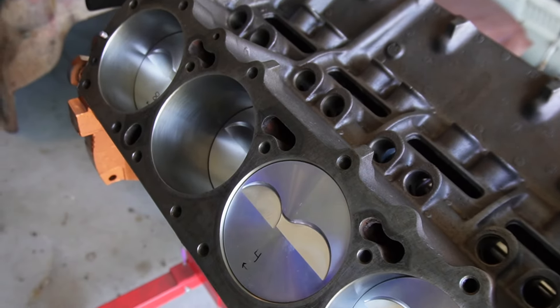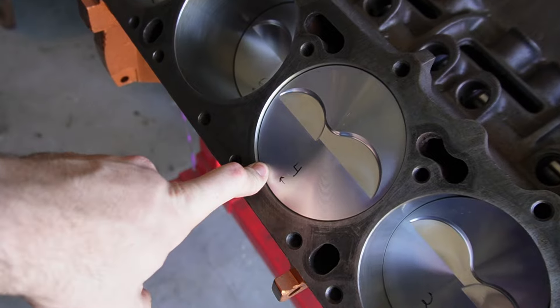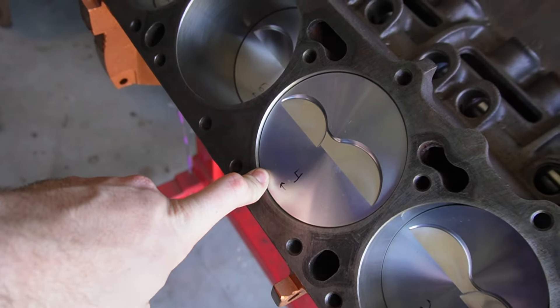The issue here is I did not confirm my deck height, believe it or not. I went on the assumption that it was the standard 9.9 inches. That's really not the case, especially with this block. From my assessment, this block is actually a 10.08, so it was a tenth taller than spec. I triple-checked the measurements on the rotating assembly — rods, pistons, crank — confirmed the stroke, confirmed all the other measurements except the deck height. I just didn't do that.